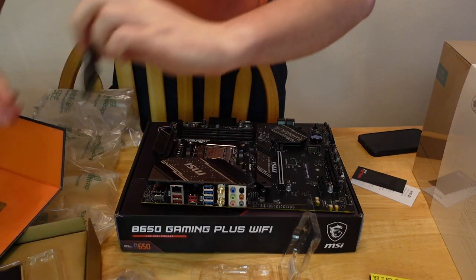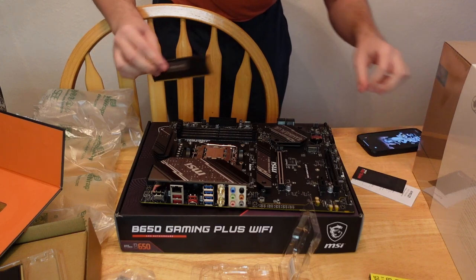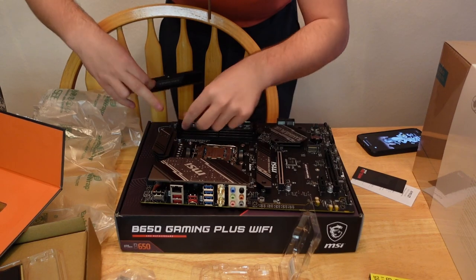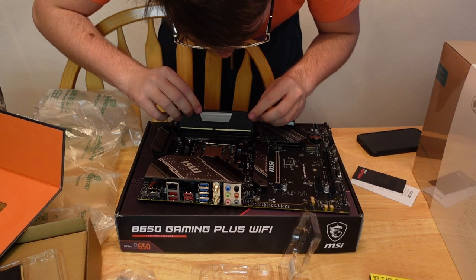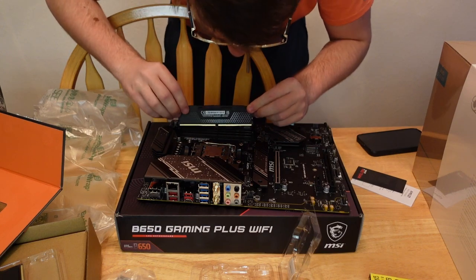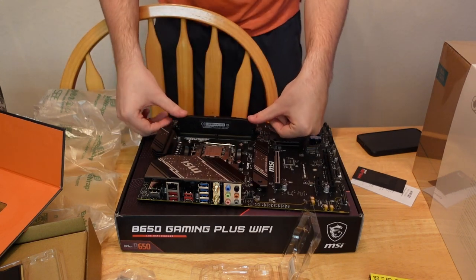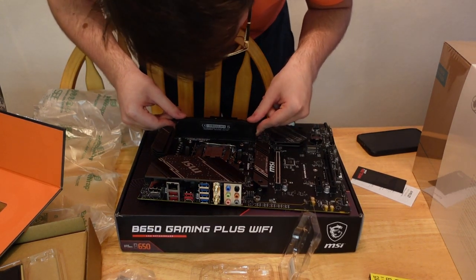The only problem is I don't know which way it should be facing. I think it's towards the CPU, if I remember right. We're going to pop this guy open, line that up. Nope — it goes the other way. I got it wrong. My bad guys. Two thumbs — boom — those snap into place and we're all good. Nice and firm.